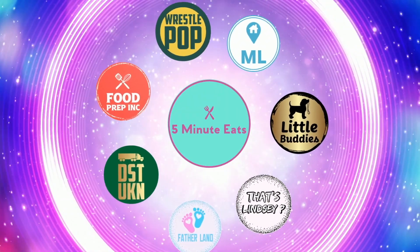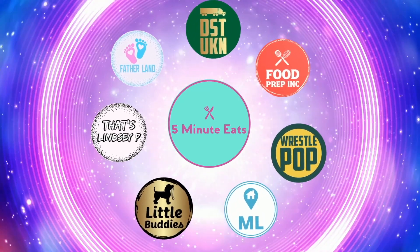If you like what we're doing here, definitely check out our other channel, Five Minute Eats. And don't forget to give us a like and subscribe.